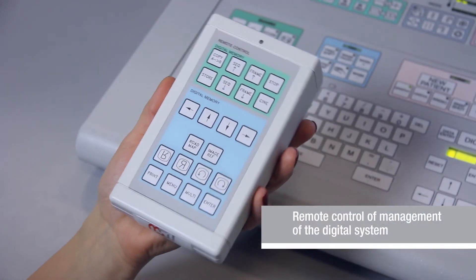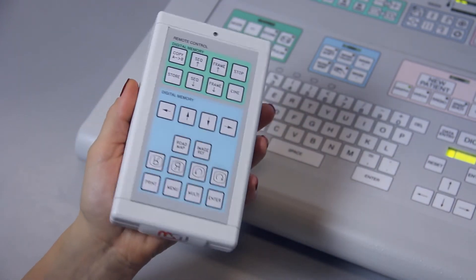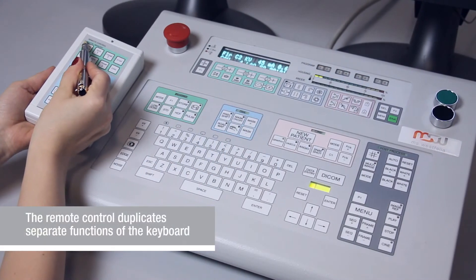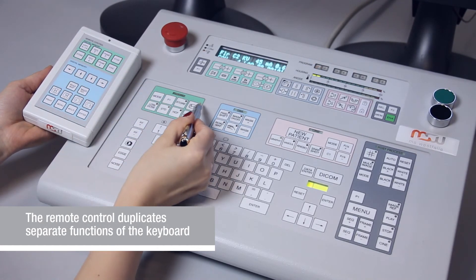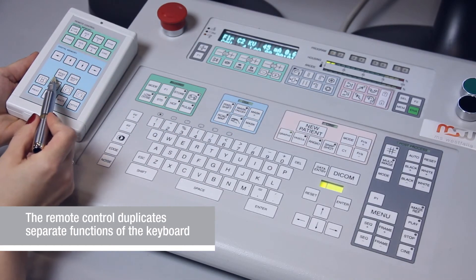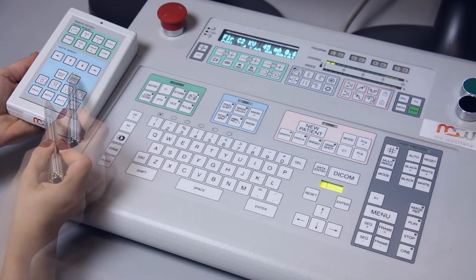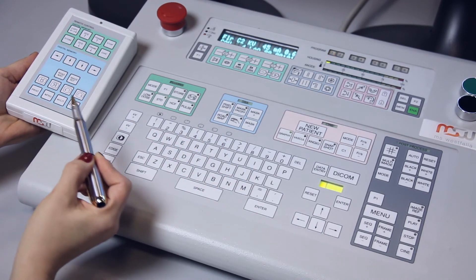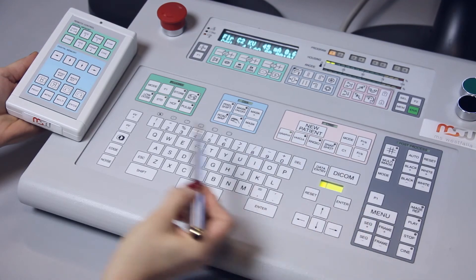The remote control of the digital system helps a surgeon or an assistant to work with images from any place in an operating room. Buttons for switching monitors, memory control, and main angiographic programs are synchronized on the panel. All database data may be displayed on the monitor.